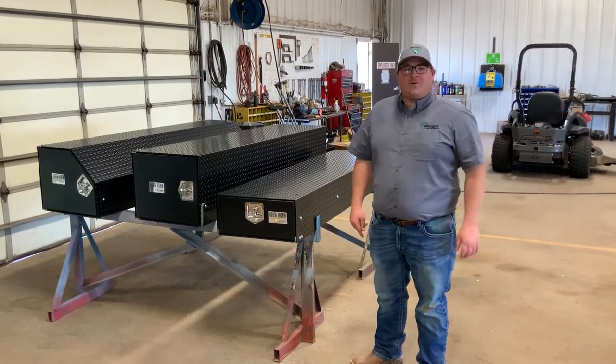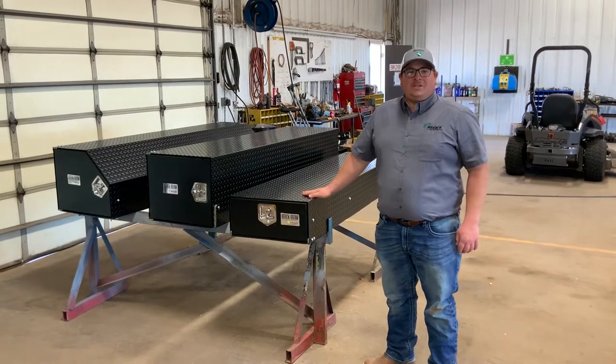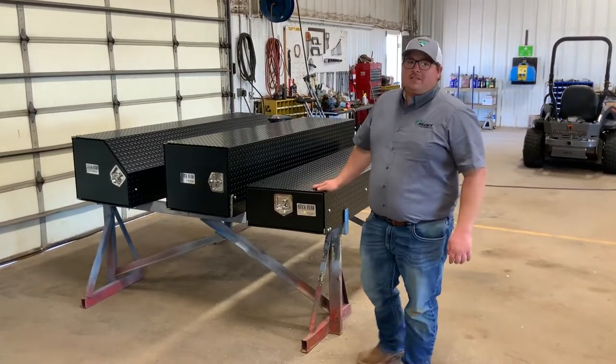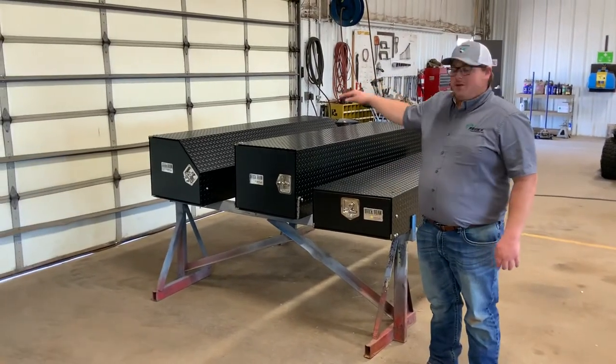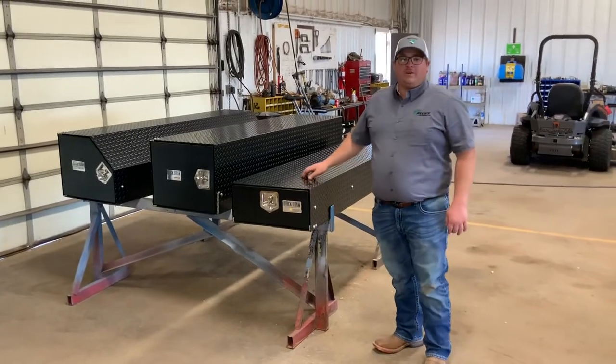Hey, Jacob Beck with Beck's Farm Equipment. Bringing you today a little walk around of our Happy Jack toolboxes. These are the quick draw stock toolboxes. They range from our sloped version, our square version, and then we have our stackable smaller square rectangular version.